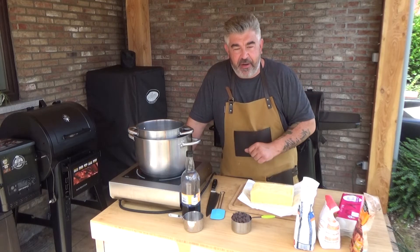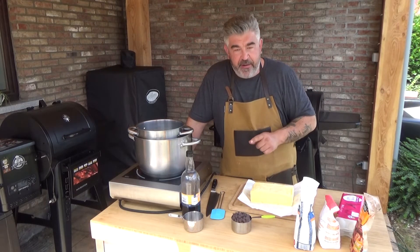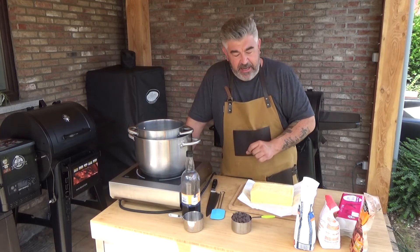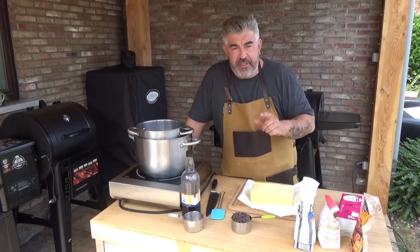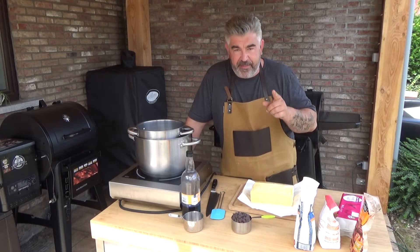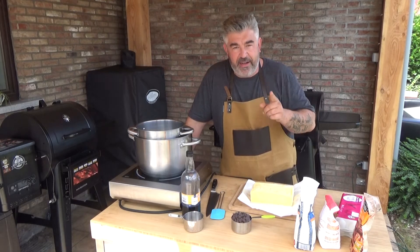Hi everyone, this is Chef Rohan and today we're gonna make a very easy chocolate brownie recipe. This is a recipe I used to do in my restaurants for my customers, so I can tell you that this recipe is easy but everyone likes it.